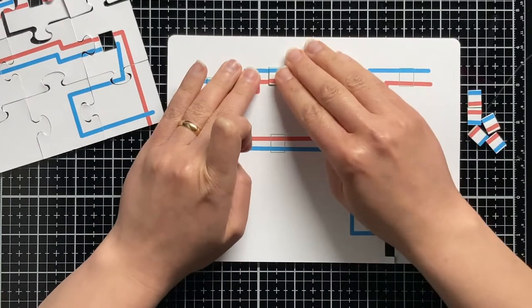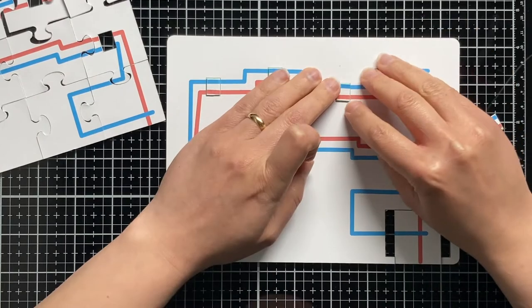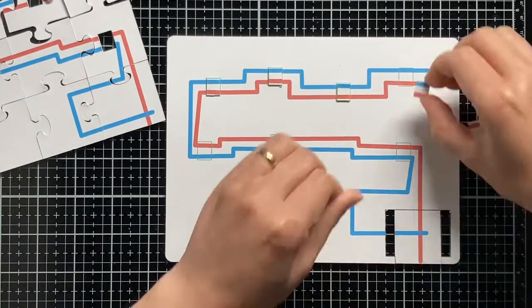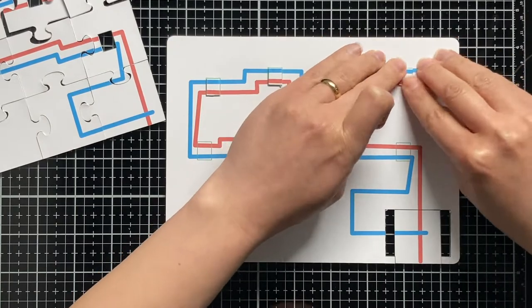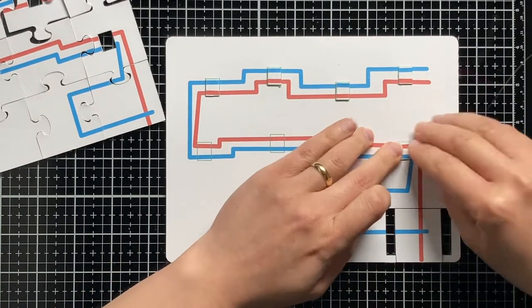At first I designed all the templates that you are seeing here in the Silhouette software and then sent them to my Silhouette Portrait machine to cut. You will find all the templates on the Gipitronics blog ready to download.